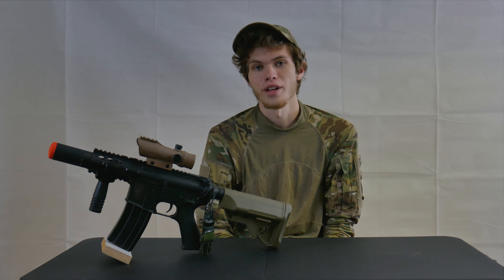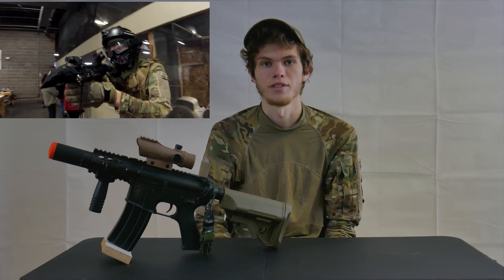This gun does not come included with any of the attachments that I have on it, however it does come with mounted iron sights, and I will leave links in the description to all of the other attachments I have on it right now.